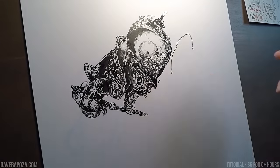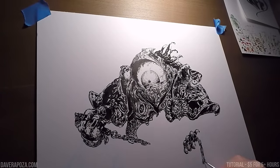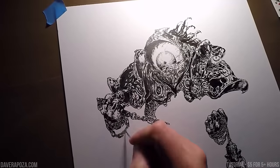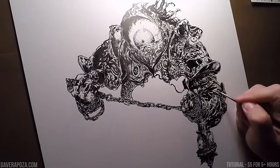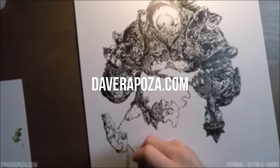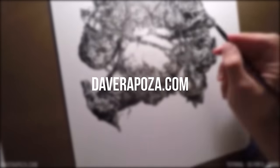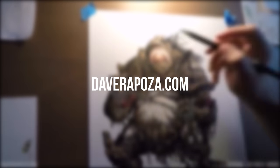Hey, thank you so much for listening to me get all hyped up and ramble on about all the things I believe in and how I started and all that. I really appreciate you guys sitting through that. It means a lot to me. If you'd like to download the full tutorial, you can do that at DaveRaposa.com and click the tutorials link at the top, or click the link in the description. Thanks so much. I hope this helped in some way. And if there's anything you'd like to see from me, please let me know in the comments. Thanks again.